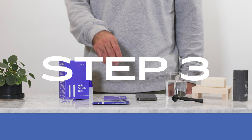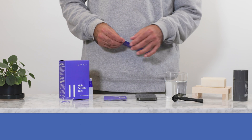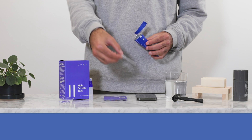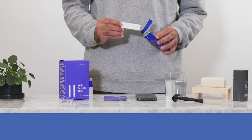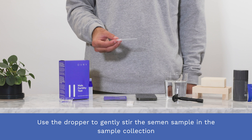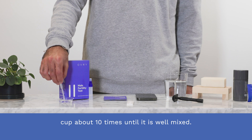Step three. After an hour, open the test pouch and remove the dropper. Use the dropper to gently stir the semen sample in the sample collection cup about ten times until it is well mixed.